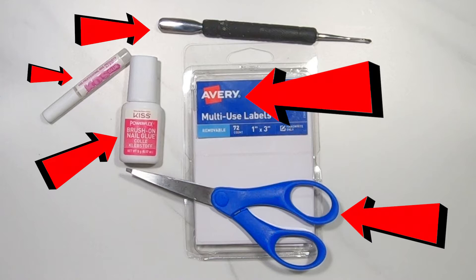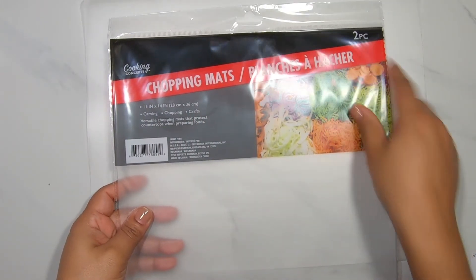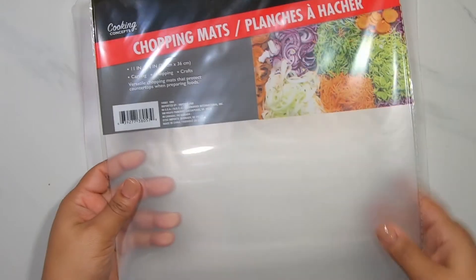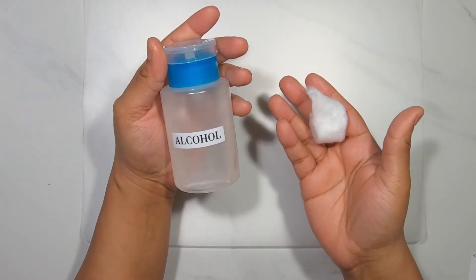The multi-use labels I got at Walmart for like $1.87, and I'm also going to use these chopping mats that I got from the dollar store — they come in a two-piece. I'm also going to be using some alcohol and my nail lamp.